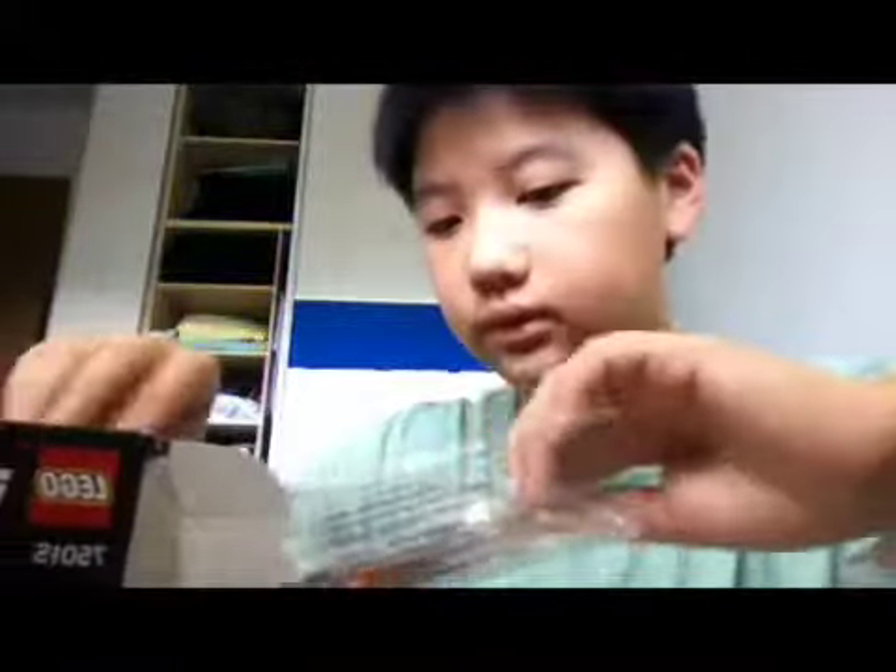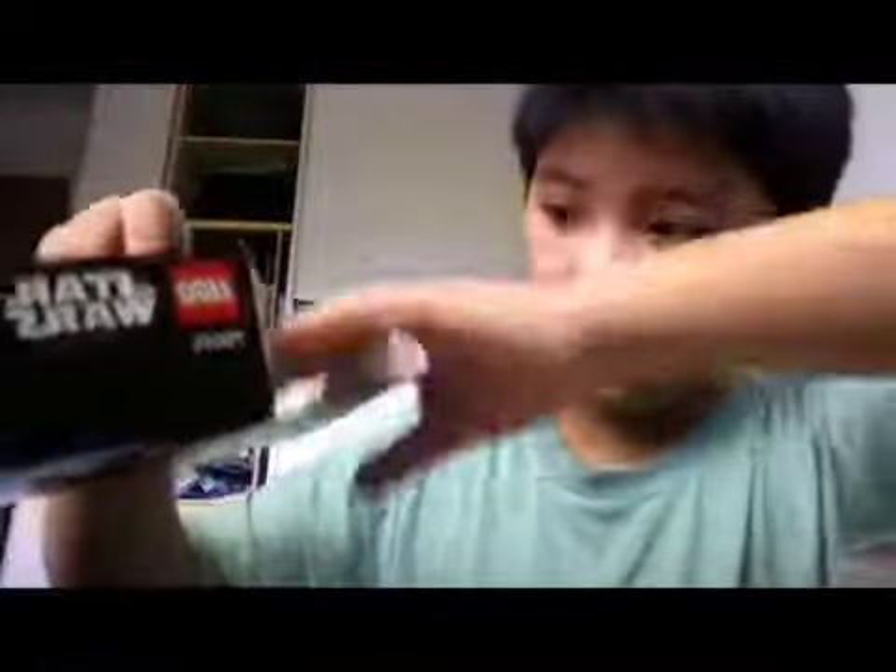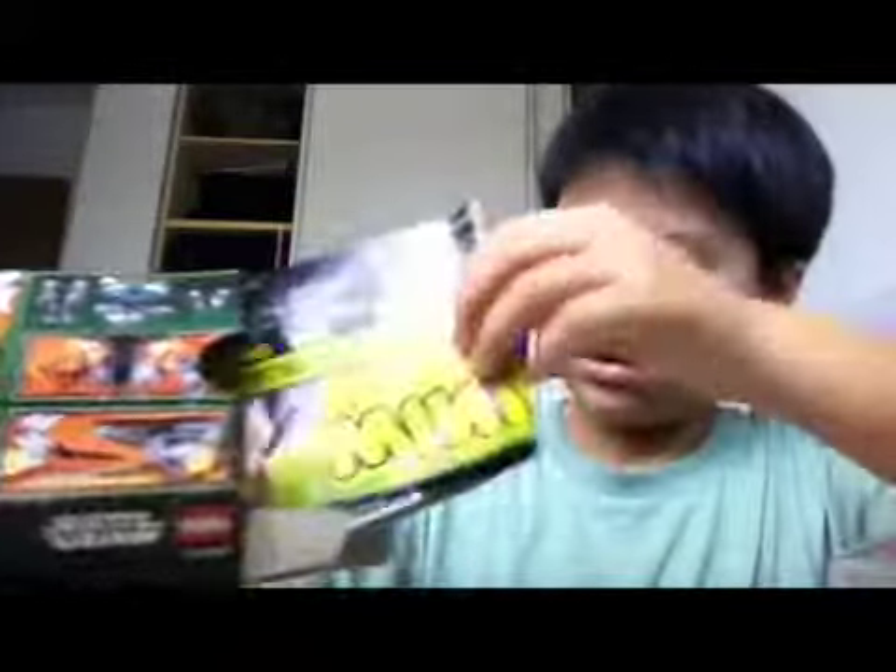Okay, so we have bag two and bag one — instruction books, some weird pieces. I don't know what this is for, I think it's for this. I'd like to open bag one. Let's see the instruction book. There's a code, and at the back of the book they show you some other cool products.